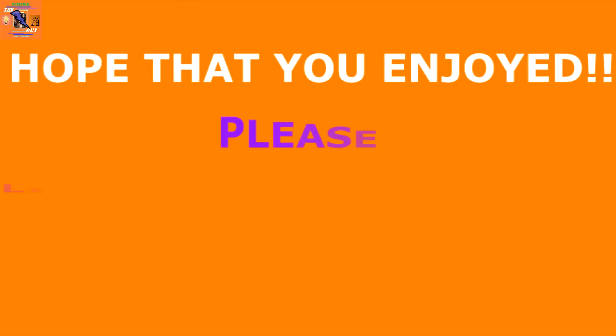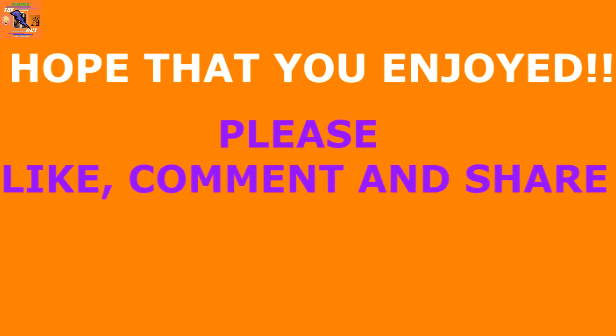And so those are the three ways in which this IC is utilized. I hope you learned something new from this video. Please like, comment, and share this video, and if you want to stay tuned with my upcoming videos, please subscribe.